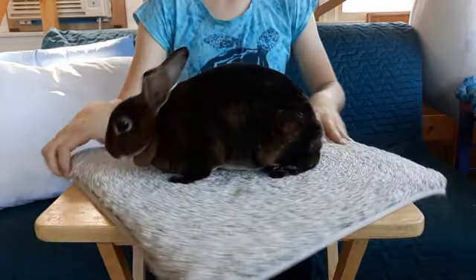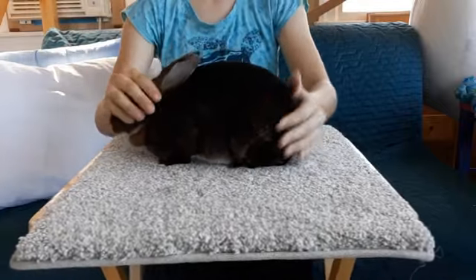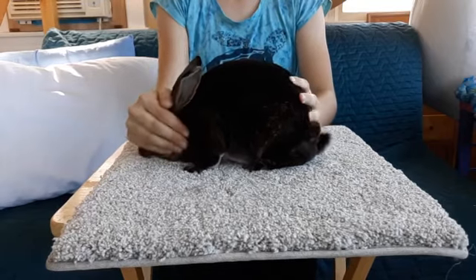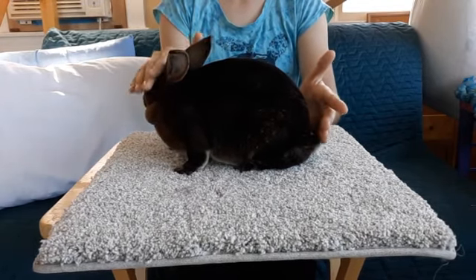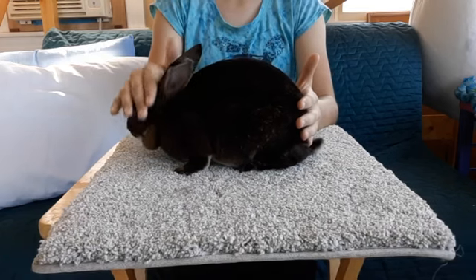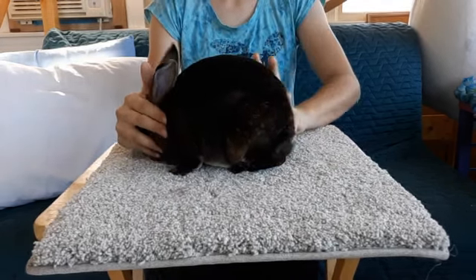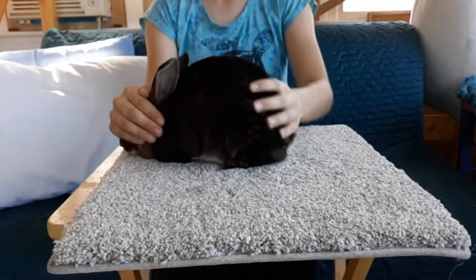So when you pose them — this is Ocean by the way — you want to put your hand on their butt and their face, and you just want to gently push their head to the ground and then tuck their butt up, so you get this nice round rabbit.